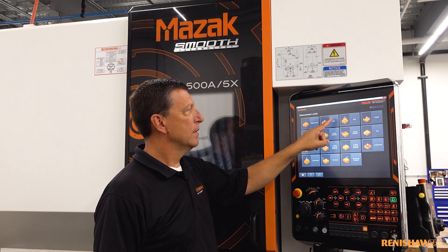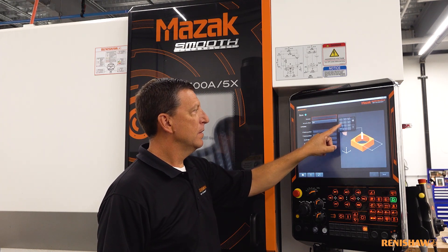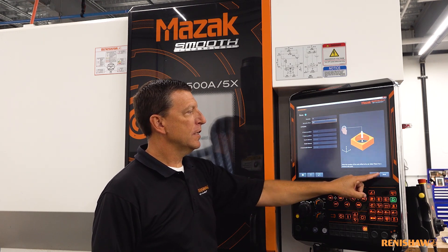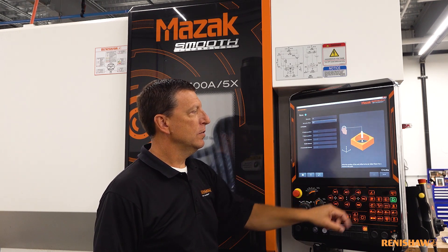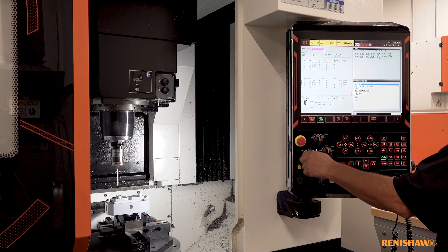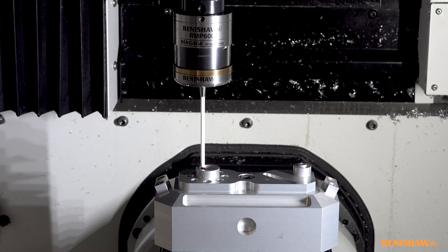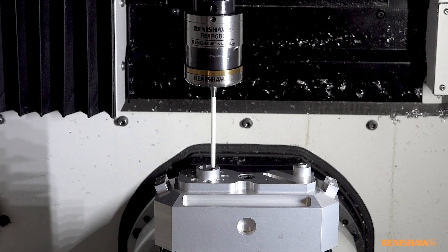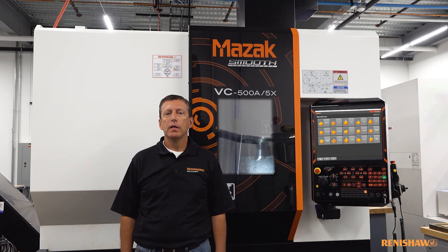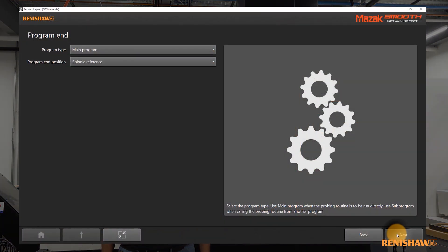You can see this icon here on the screen and by using this simple user interface I can identify the feature I wish to set, then send the program directly to the CNC control. All I have to do is position the probe — typically just hand wheel the probe to an indicated start position above or alongside the workpiece — then press cycle start. We can also use the Set and Inspect routines to set up one or indeed all of the tools in the magazine for both length and diameter. Right now I have my workpiece set up, my tool set, and I'm ready to go.